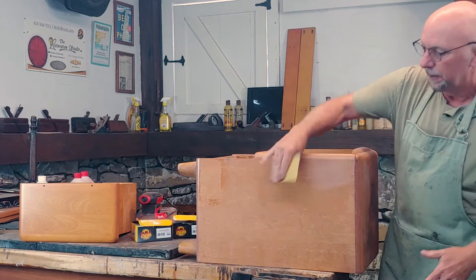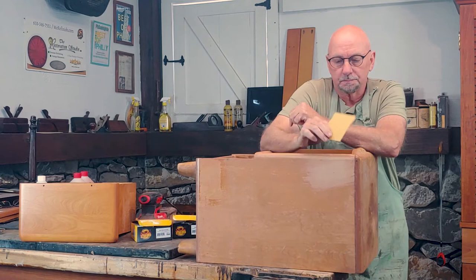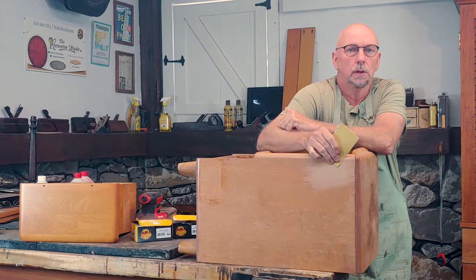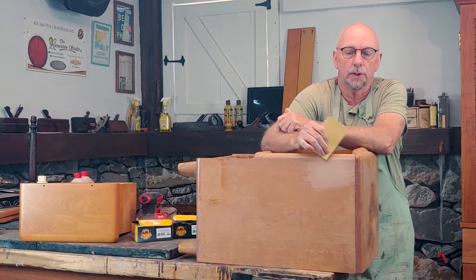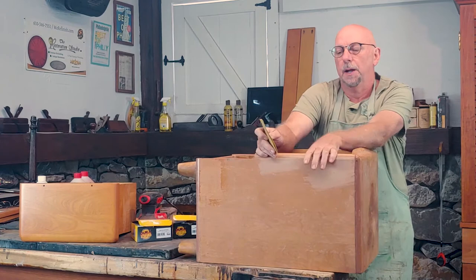Now of course on this one it was obvious — you can see all the finish just came right off. Clearly I don't have to chemical strip this one, and they don't all go that easily. My theory here is I'm going to do about 10 passes like that. If I get to the raw wood within those 10 passes, I'm going to sand it. But if I take those passes — roughly about 10 times — and I'm not to the raw wood yet, I'm going to use a chemical strip.